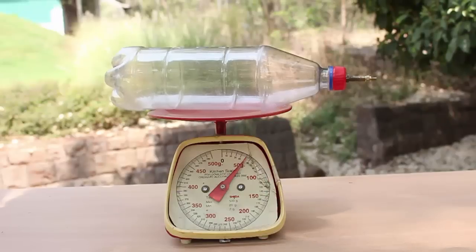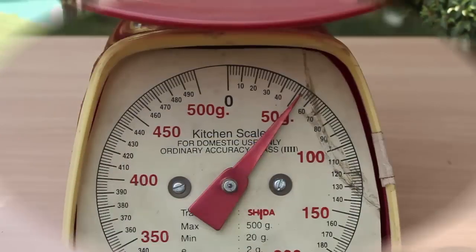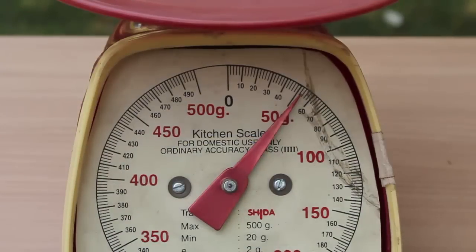Now weigh the bottle on the pan balance. The bottle now weighs 51 grams.